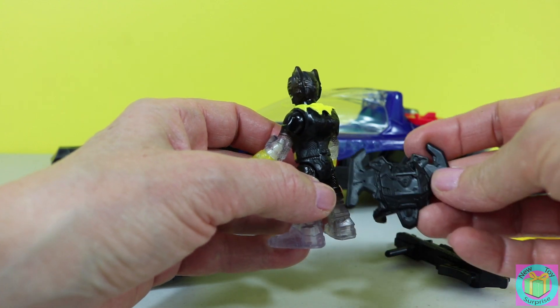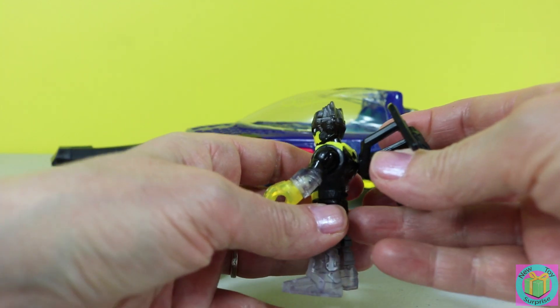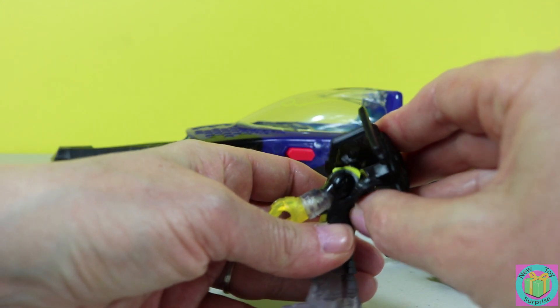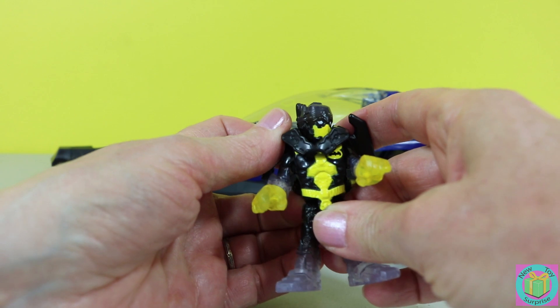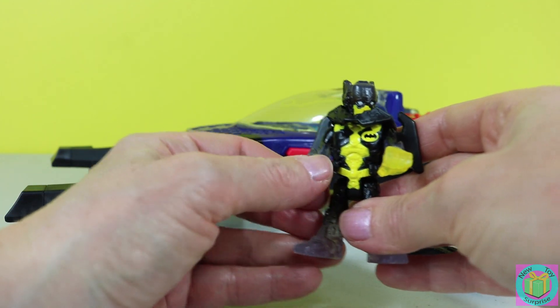And that's because he has this Bat Gadget — it's a Bat Jetpack. You can wear it like this: over his head and then around his waist. So when he's not flying in his Batmobile jet, he can wear his jetpack.